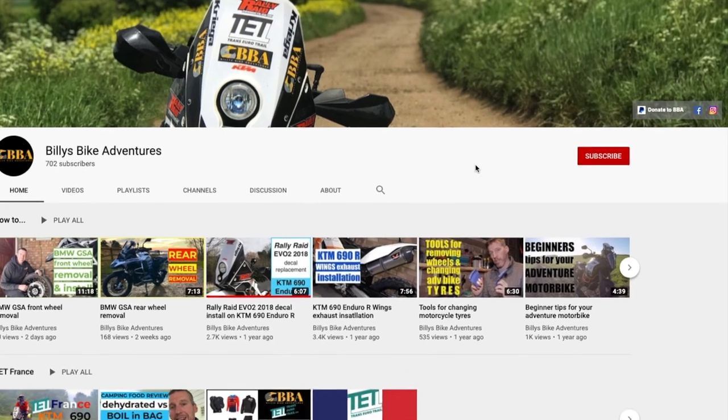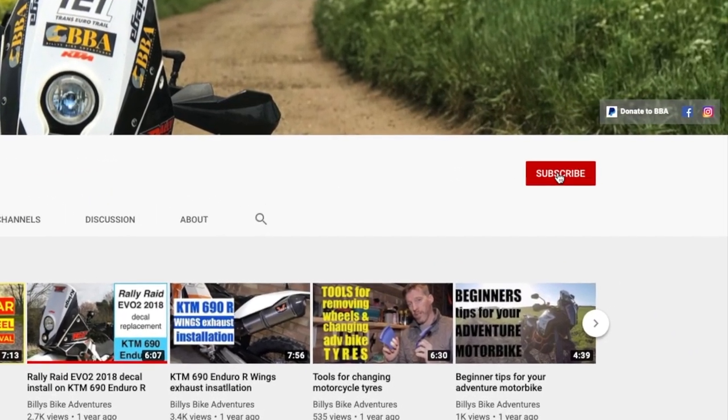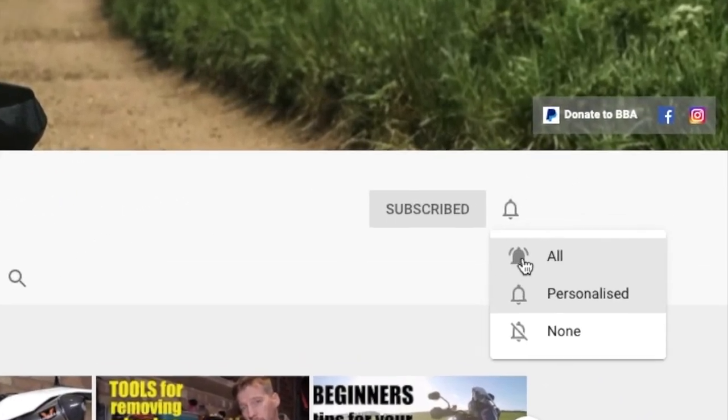If you haven't subscribed yet, please subscribe by hitting that red subscribe button, the bell notification, and then 'all' to make sure you don't miss out on any updates.